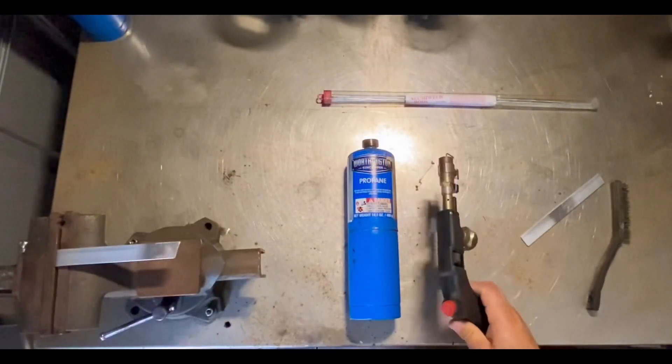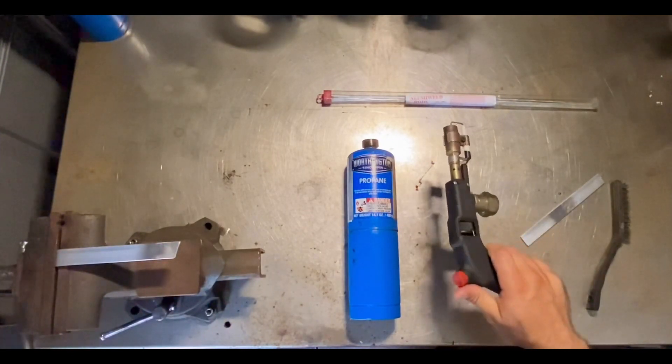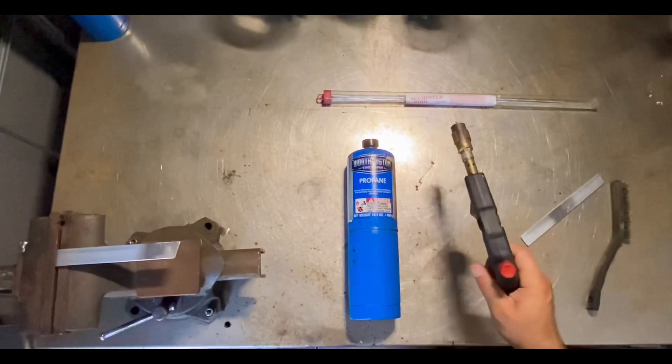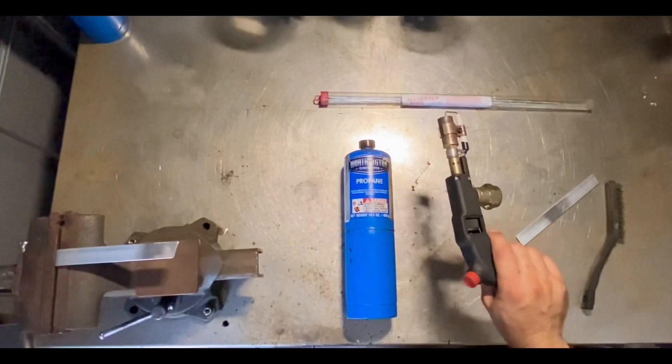This is the Harbor Freight torch. It's pretty light. It does have a built-in igniter and I recommend it to anyone who is trying to braze their own aluminum. I've used this torch many times and it's always worked out great for me.